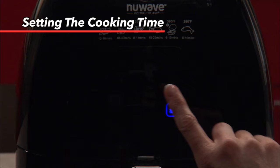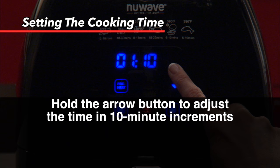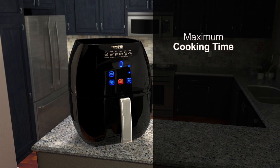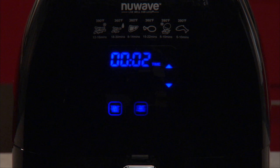To set the cooking time, press temp/time twice. Using the up and down arrow buttons, you can adjust the time by one minute. When you hold the button down, this will allow you to adjust the time in 10-minute increments. Holding the button down even longer will allow you to adjust the time in 20 and even 30-minute increments. When cooking between 100 and 345 degrees, the maximum time that can be set is 99 hours and 59 minutes. When cooking between 350 and 390 degrees, the maximum time is one hour.